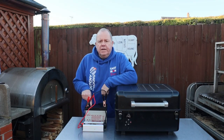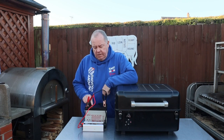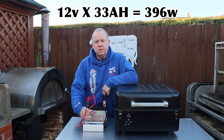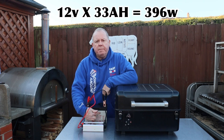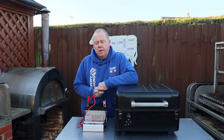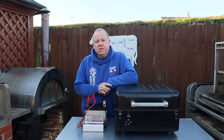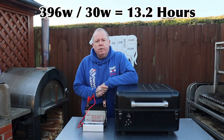We'll set the temperature to 105 and ignite. To calculate the run hours we'll get out of this battery: we take the 12 volts times the 33 ampere hours, which gives us 396 watt-hours. This unit runs after it's ignited at 30 watts — that's 13 hours.